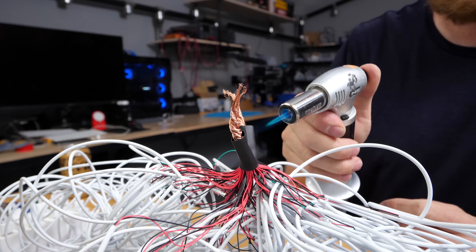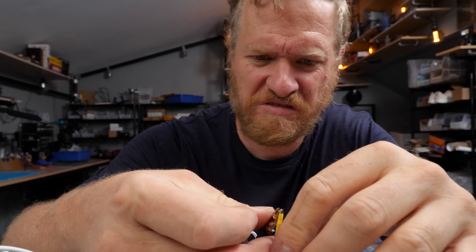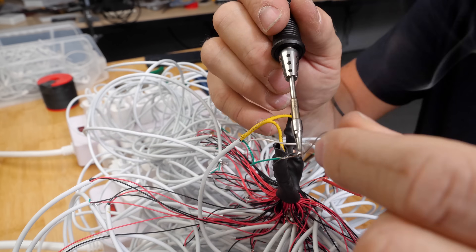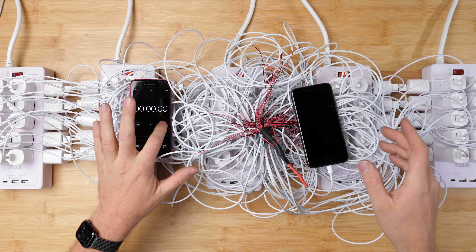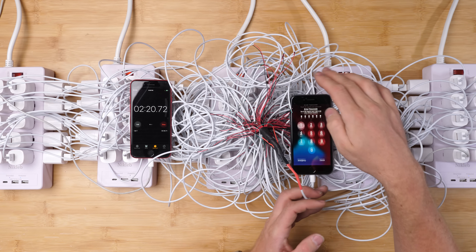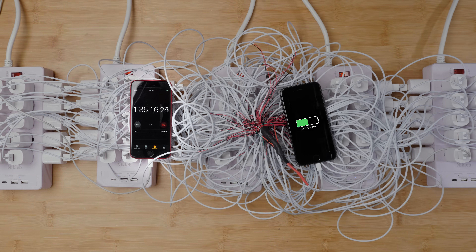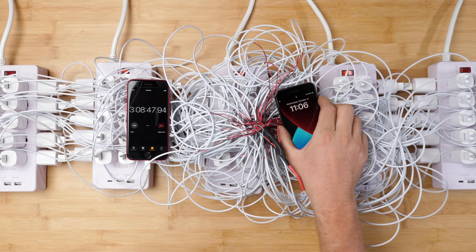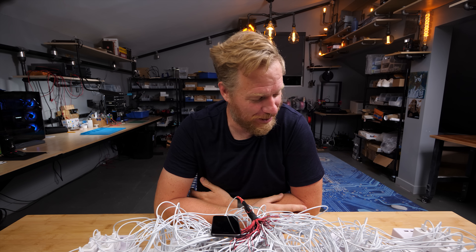Who thought stripping this many wires would be this hard work? It's charging — but that wasn't any faster. In fact, it was a lot slower.